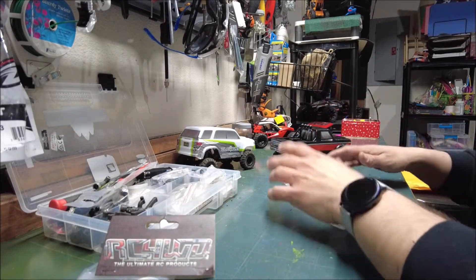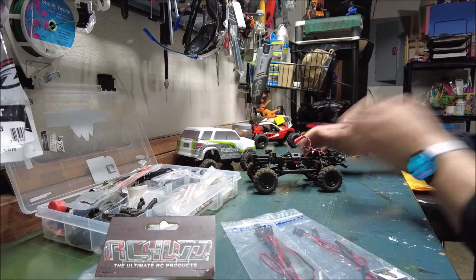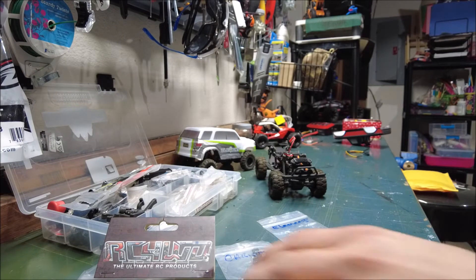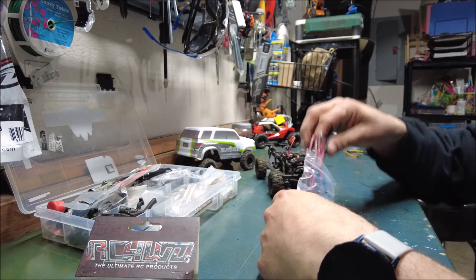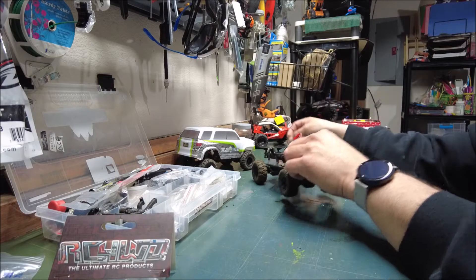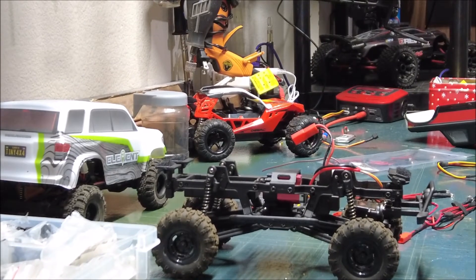What's up guys, A-Rod's RC here back for a light install video. I finally got it figured out — turns out I was just a complete moron and wasn't connecting my splitter right, and that's it, lights work. I went to my hobby shop, Remote Control Hobbies in Portland, Oregon. I was just connecting it wrong.